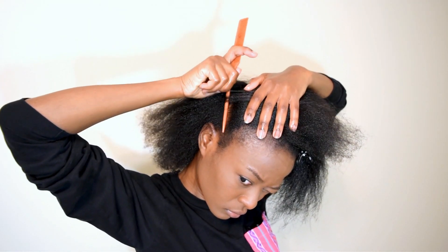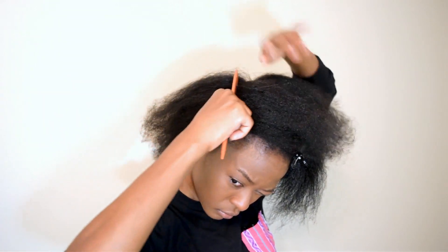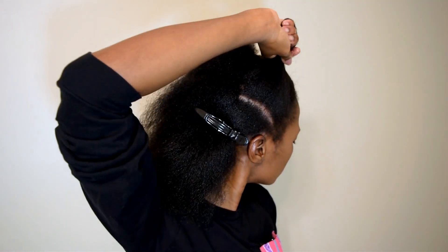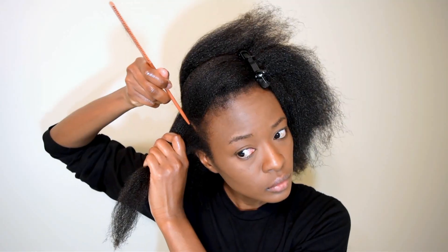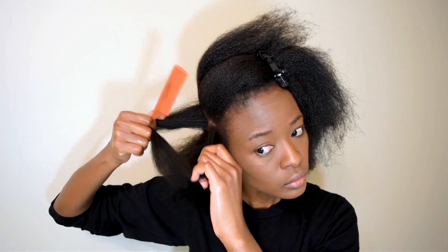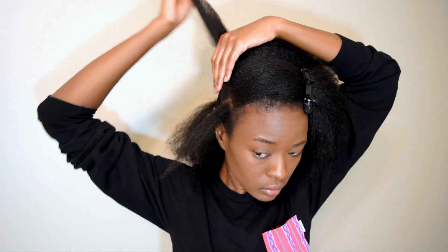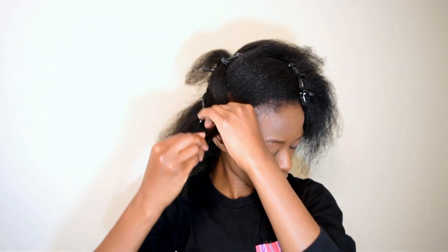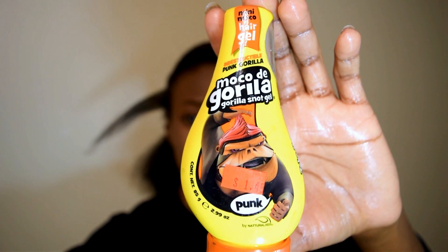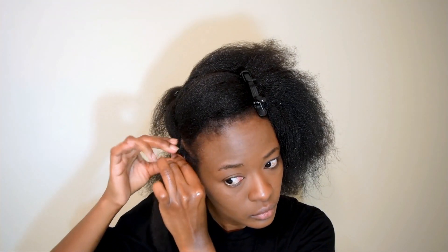That's something I've been working on and this is what the section is looking like. What you're going to do is make a square, going in about one inch — a one-by-one inch square. Then grab some gorilla snot to help control your hair at the roots. You can use a pomade, an oil, or anything you like because gorilla snot can be a little bit tacky.